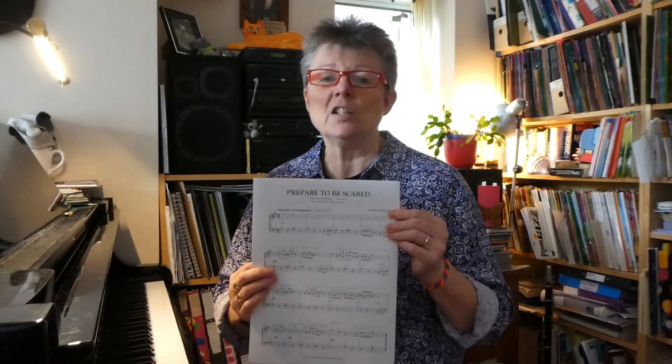It would be a really good quick learn for any students that are around about grade 2, grade 3 level. Very first one in the book. Here it is with the song.